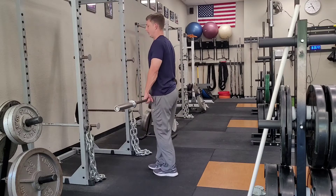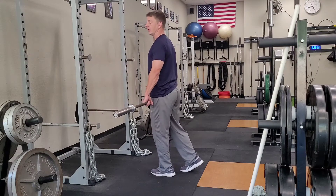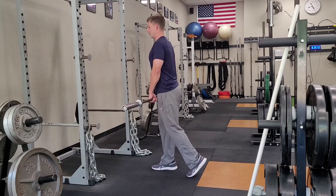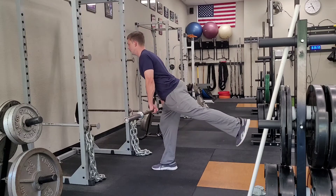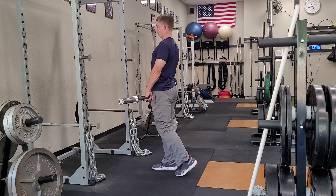So I'm going to grab this bar. I want to make sure that the bar is centered over my loaded leg — let's go right leg so you can see. I've got the bar centered over my right leg. I've got my same posture. I'm going to raise that heel, keep that bar close to my body, down to my kneecap, and then pull back through.